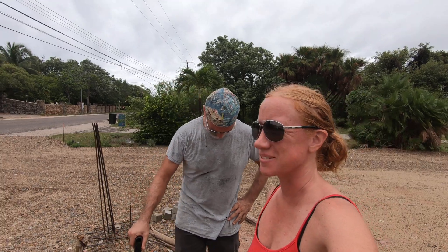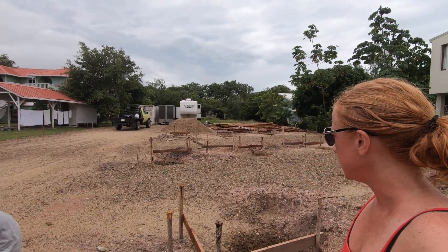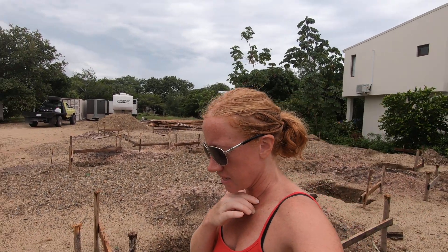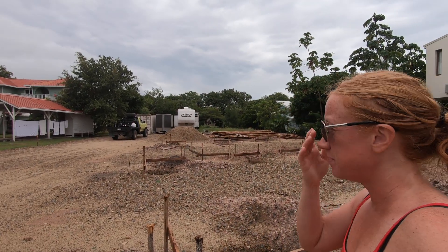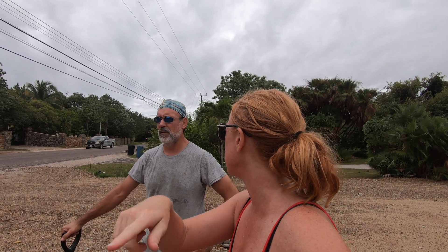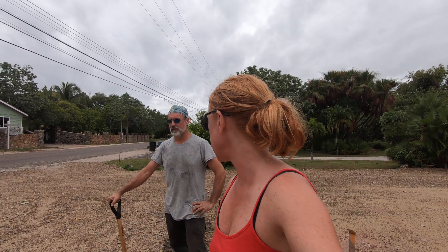Good morning — surprise, you're on camera! We're out here working on the lot again. Mike's working on the lot on a cloudy, overcast day, but we thought it would be a good opportunity to talk about the electrical. Let's go over to the electrical for a minute.